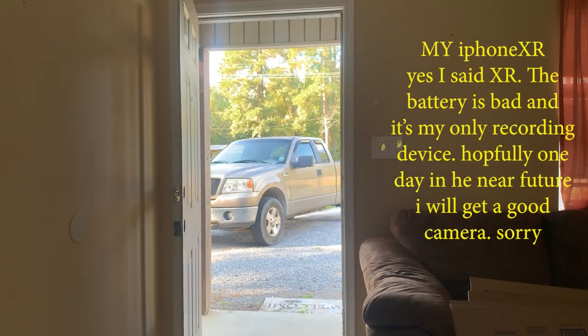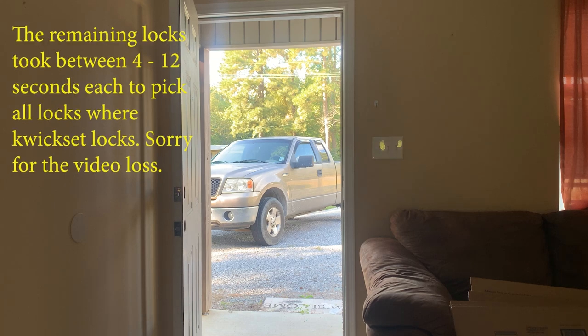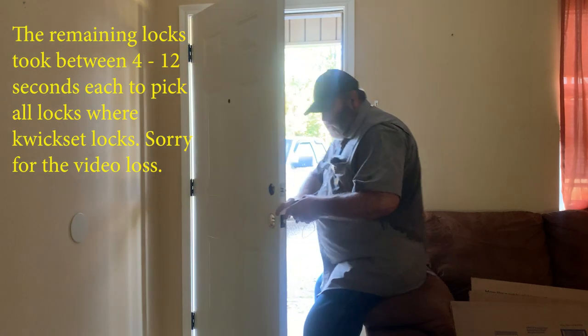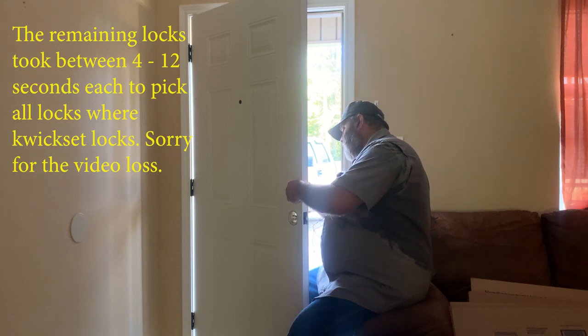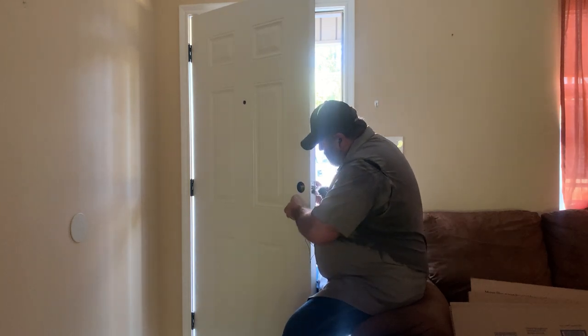The video cut out on me, so a lock was just missed — I'm sorry. I hope the pertinent stuff came through; I was just talking about how locks work and all that. Hopefully we didn't lose all that, but we may have. I apologize if we did, but there's really nothing I can do about it. It's too late now — the job is done.